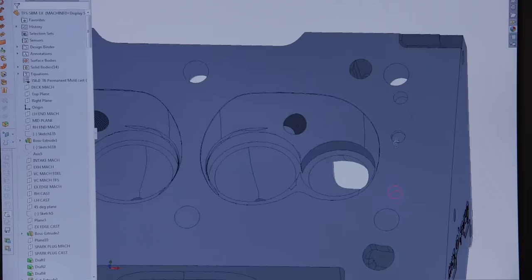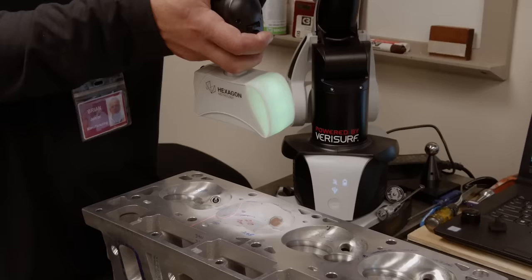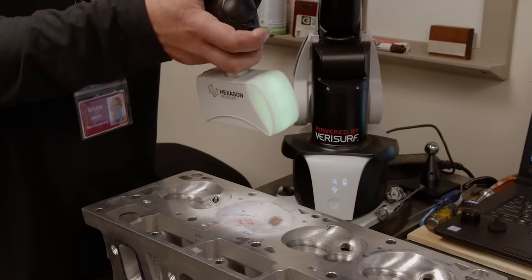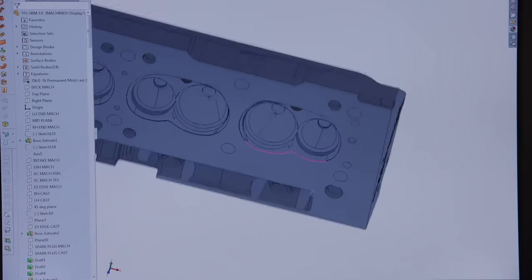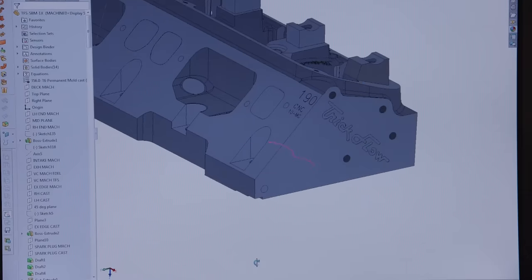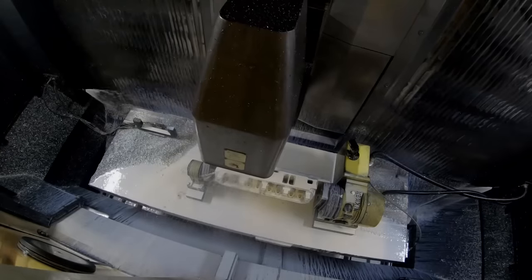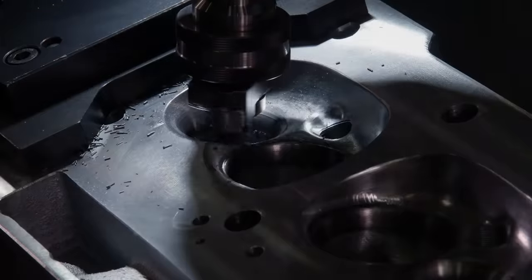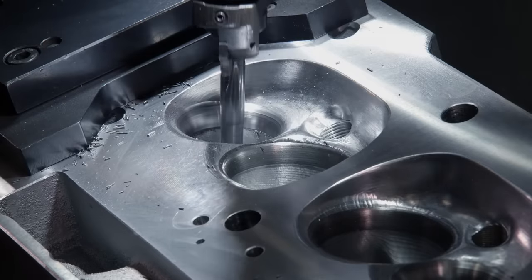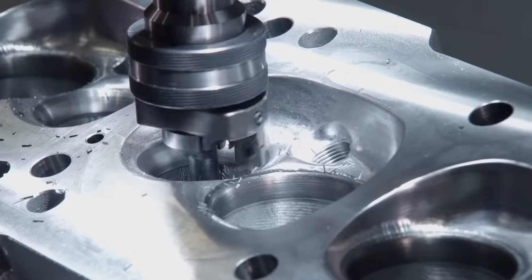It all begins with engineering. Existing heads are scanned with a laser, then using thousands of data points the new cylinder head is designed. It receives upgrades such as new ports, valve angles, as well as relocated combustion chambers and spark plugs. The heads are precision machined on state-of-the-art CNC equipment. For maximum performance, the runners and chambers are fully CNC'd as well. Trickflow uses their own custom multi-angle cutters to optimize airflow for their port designs. By making the seats concentric, it ensures proper valve seal, which is essential for making horsepower.